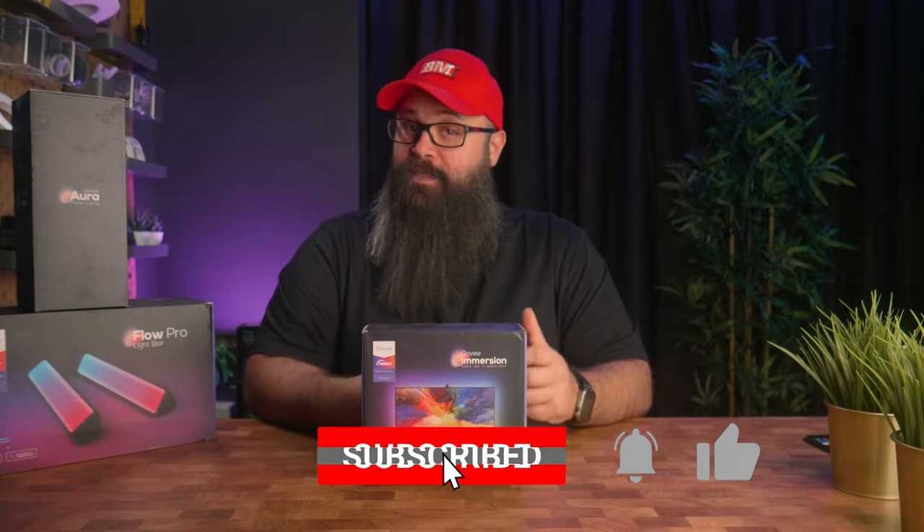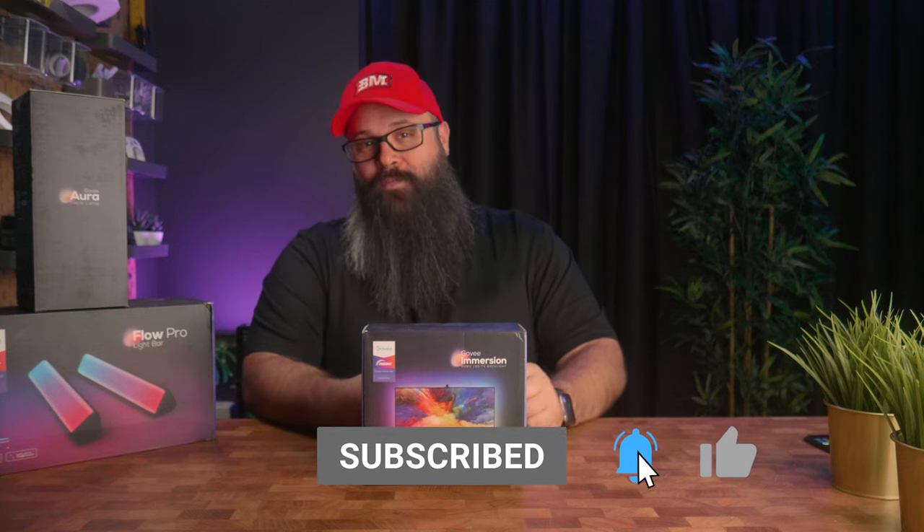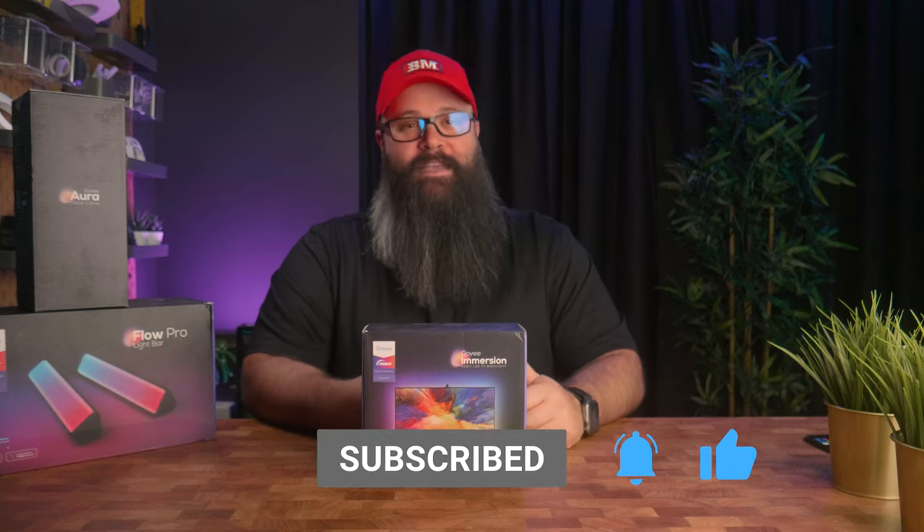Now would be a great time for you to smash the like button for me, as it really helps out the channel, and we'll get right into the video.